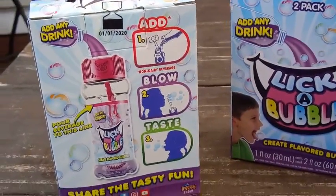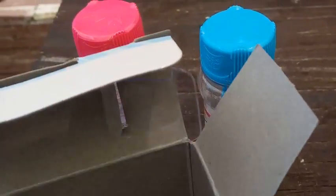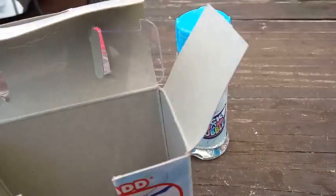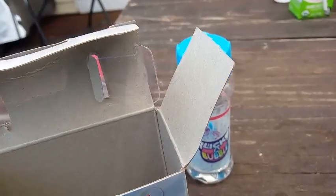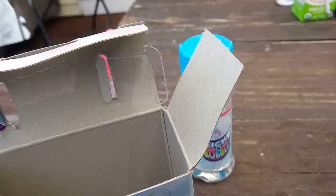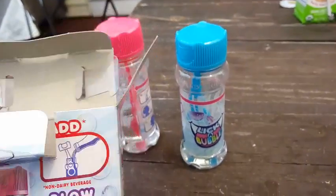Inside our package we have a pink-covered one and a blue-covered one, and I got a yellow-covered one. Oh, you got a yellow one? We didn't realize there were different colors. We also got a purple one, so we have four different colors — pink, blue, yellow, and purple. That's pretty awesome!